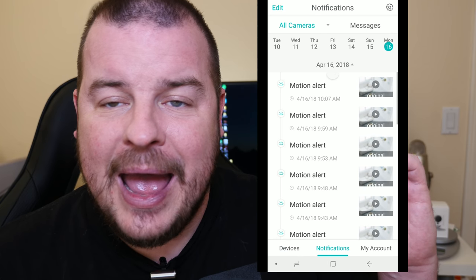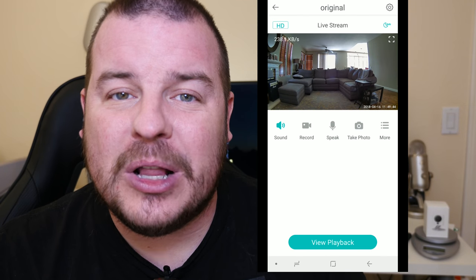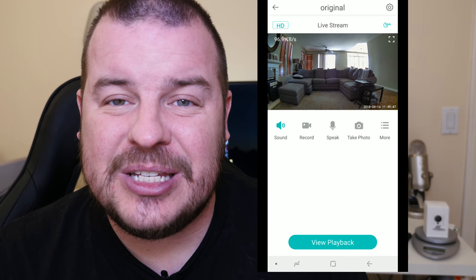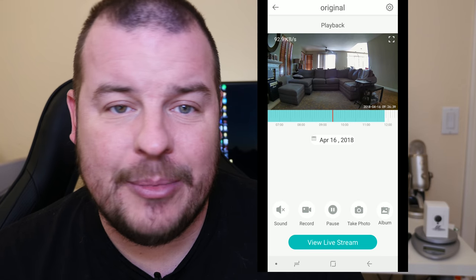Next would be the setup. Setup is extremely easy with this camera. You literally open the box, plug it into the wall, download the app, hold the camera up to the phone, and it takes a picture of the barcode on the screen — and you're instantly done and ready to rock and roll. The app is also really easy to use to view clips, change settings, download firmware updates, and do anything with this camera. It's extremely easy to navigate.